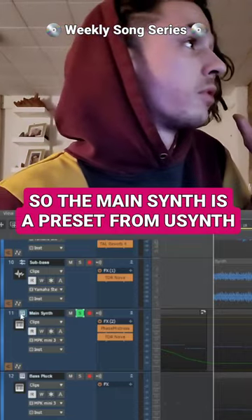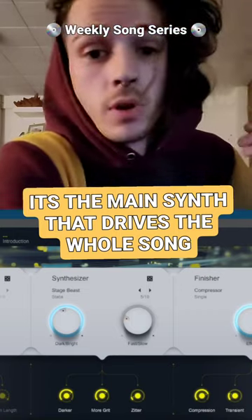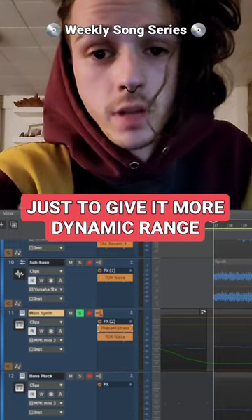The main synth here is a preset from YouSynth that I tweaked a bit, and it's the main driving synth that plays throughout the entire song. There's also a Phase Mistress plug-in on here just to give it a bit more dynamic range. It sounds like this.